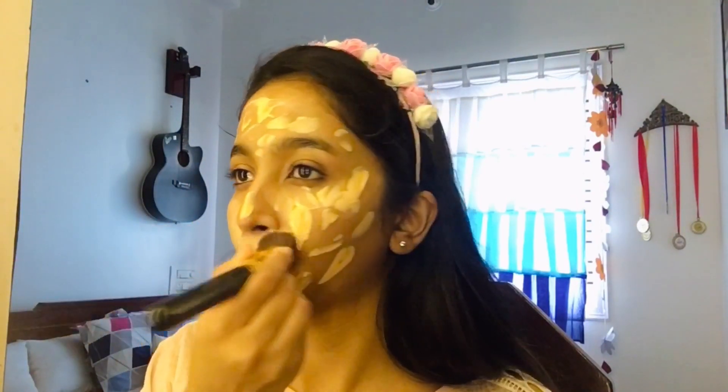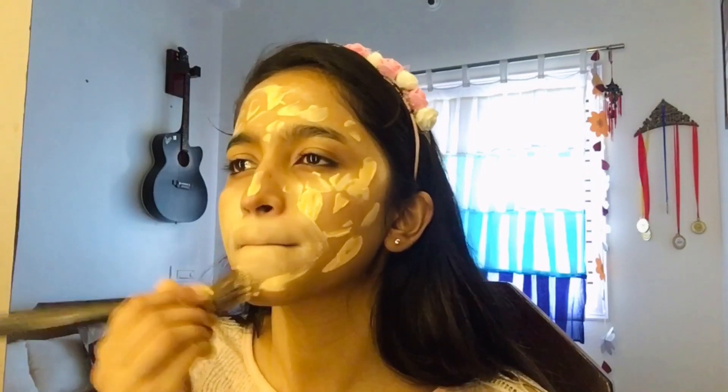For the foundation I am using a brush, but you can even use a sponge. Now I am setting it all with the compact powder by the brand Webline.